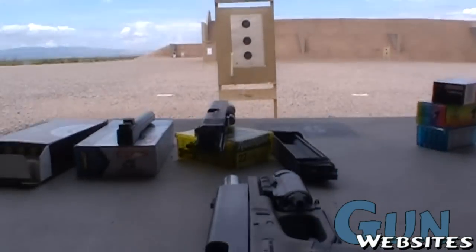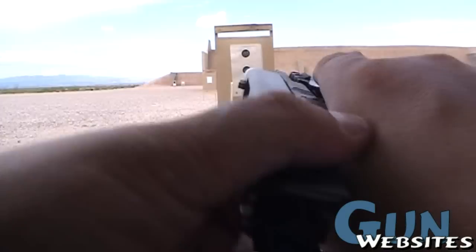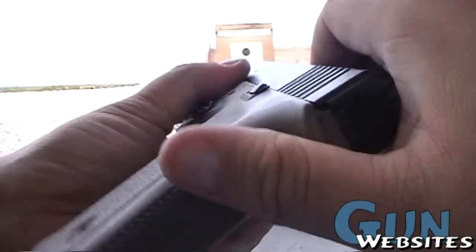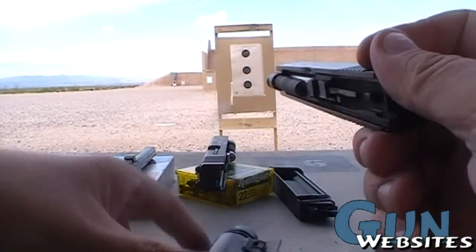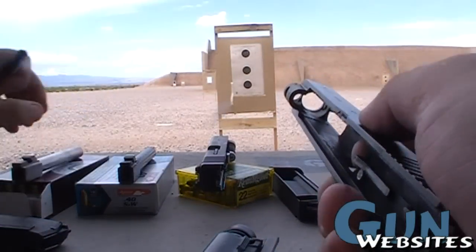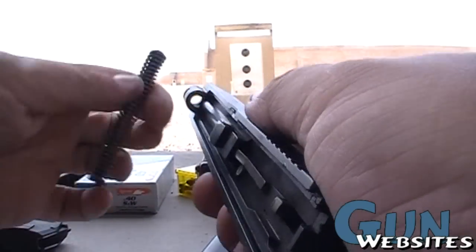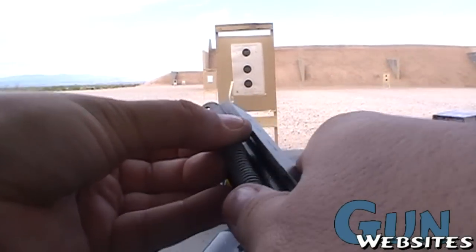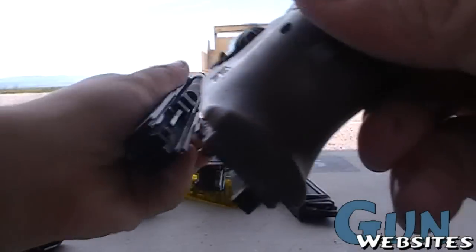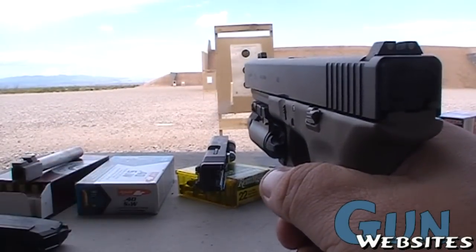So we'll pull that back, drop the magazine, pull it out, get that spring out of there, pull that 9mm barrel out, put back in the .40, put the spring back in, back on the frame. And now we're back to having a .40 caliber.